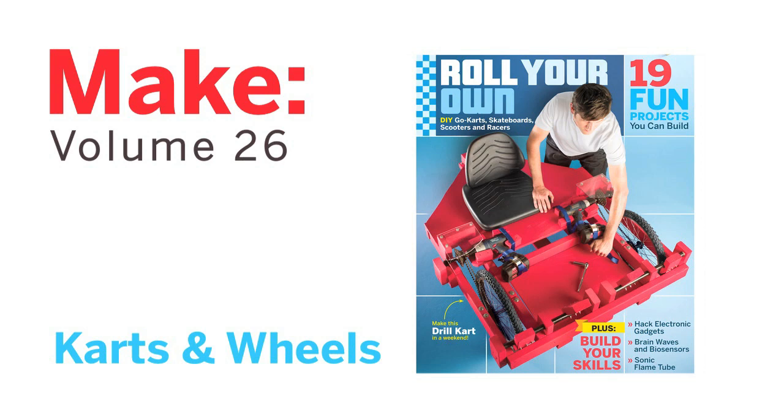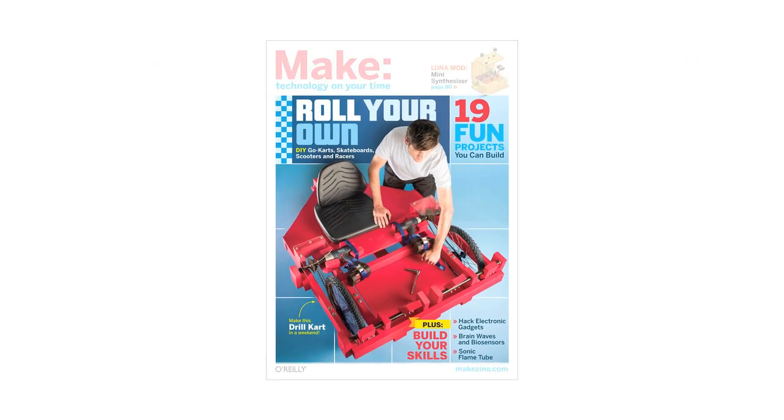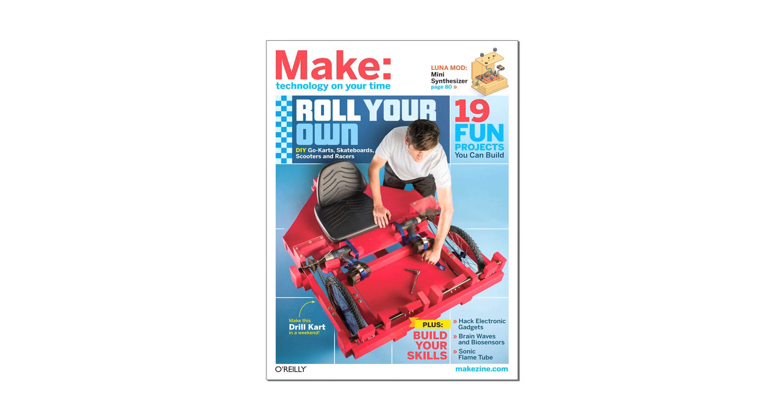Make volume 26 gets moving with carts and wheels, giving you the how-to for building great go-karts and more.